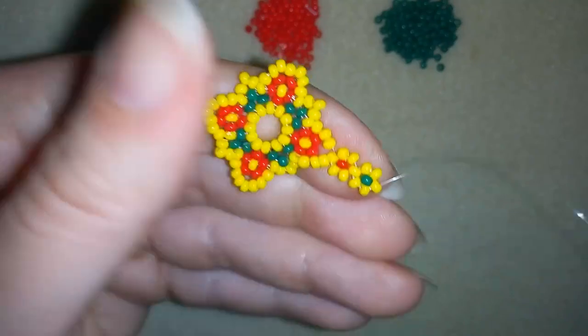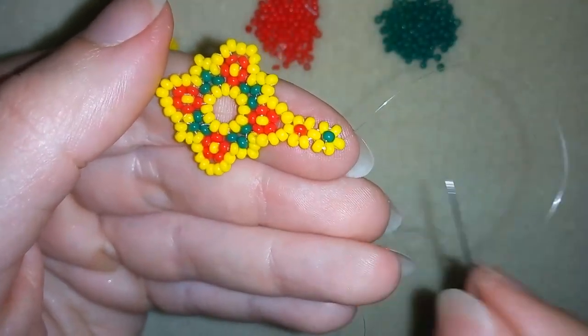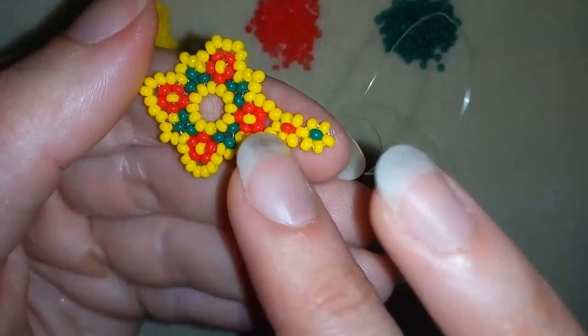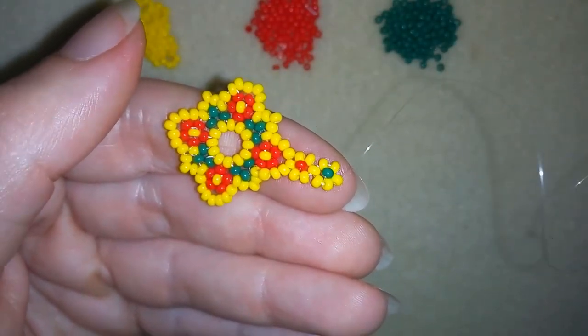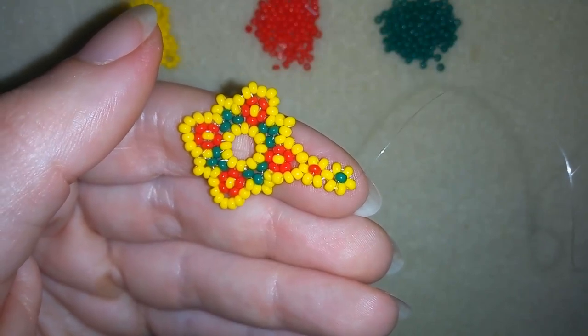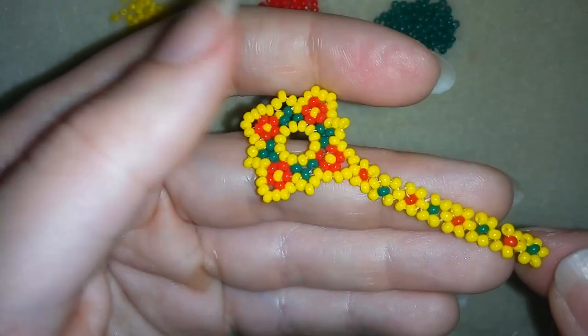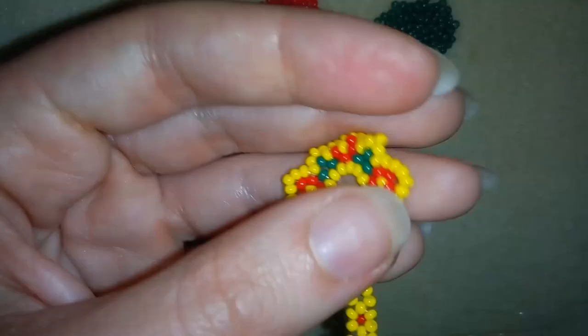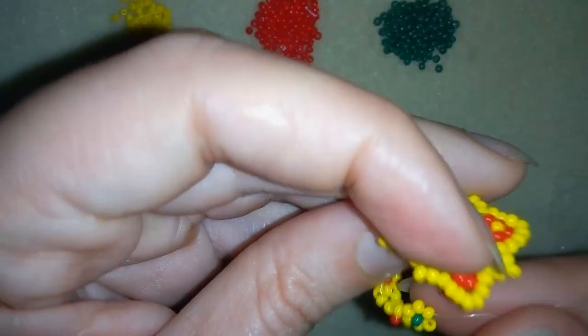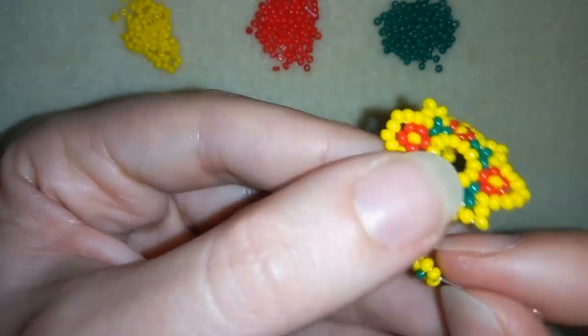I'm going through this yellow bead and I will continue doing this. When I have a ring band long enough to wrap around my finger, I'll be back to show you how to attach it to the other end of your ring. And when I continue beading the same way, this is what I have. Now I will connect my ring band to the other part here.